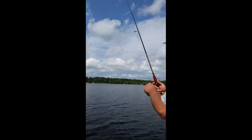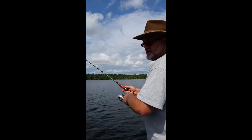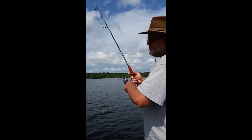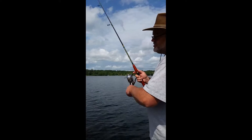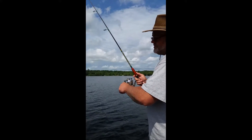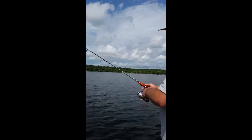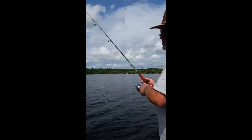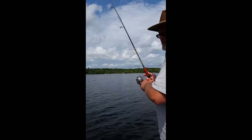When you're bringing that in like that, those walleyes will hit it — sometimes they hit it very hard, other times it just feels like a snag. Set the hook and you will catch your walleyes. This is my number one walleye bait for fishing. If it's a lake with a lot of wood in it you don't want to use it, but if it's got a weed line, sandbars, and stuff, this bait works great.